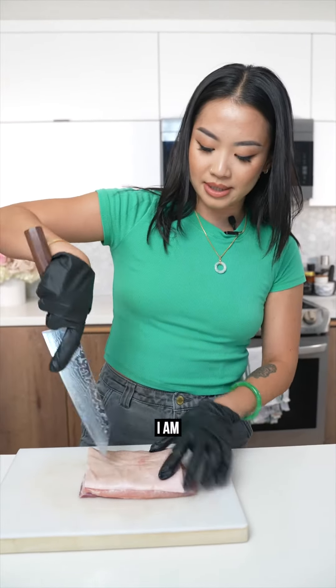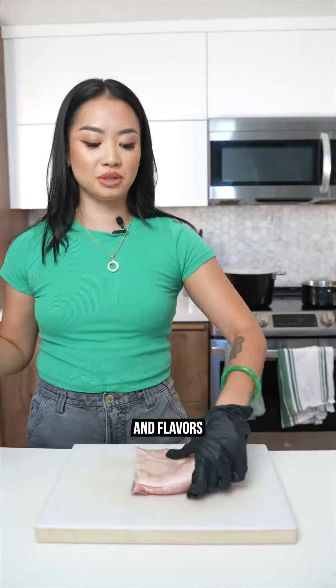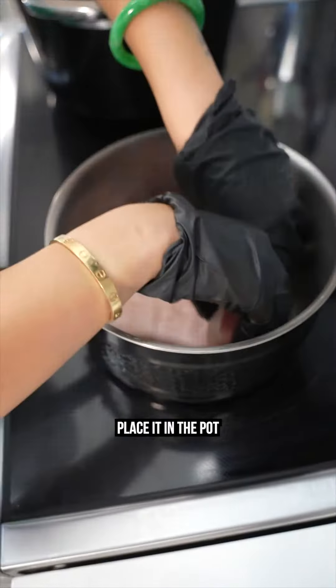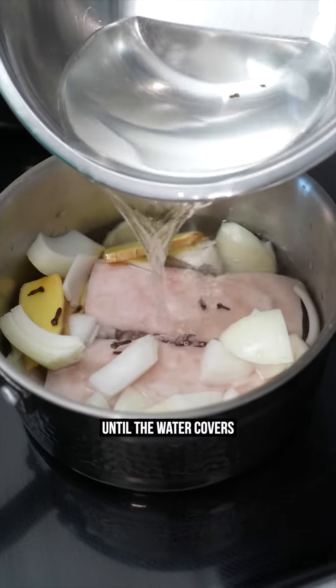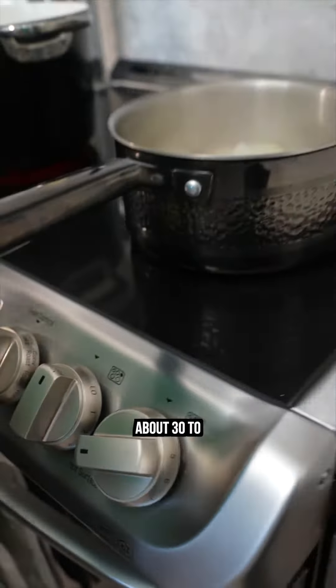So the pork belly — I am stabbing the skin to get more of the aromas and flavors infused with it. Place it in the pot along with the aromatics. Gonna fill it up until the water covers the pork belly. Let it simmer for about 30 to 40 minutes.